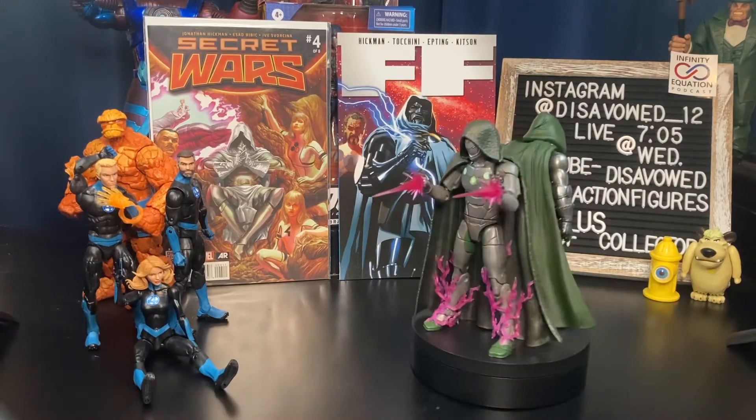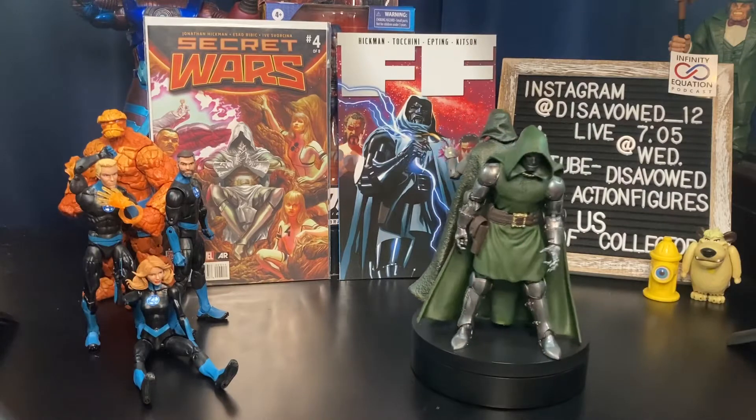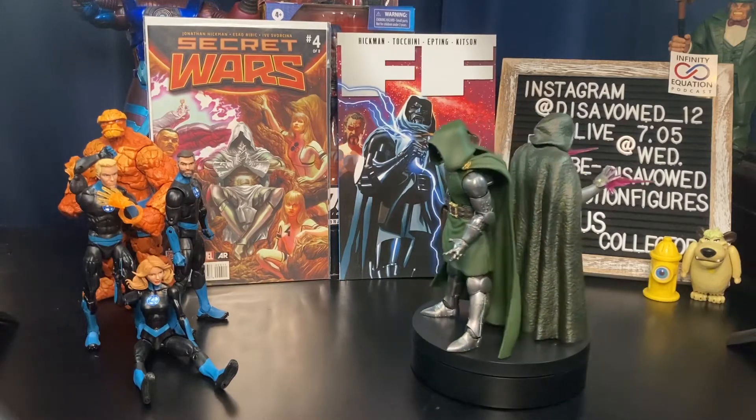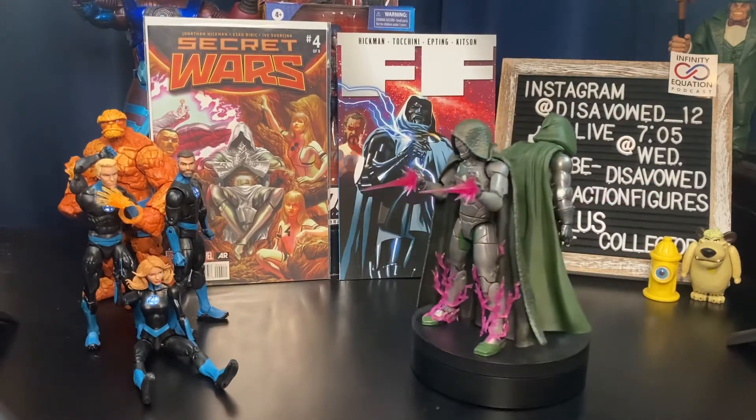So those are two Victor Von Dooms. We also have the Doom release that came on the retro back card, which is on my wall so I can't take it out of the bubble to show you — it's a wall piece for me. But there are two of our Dooms. Let's take a look at the new figure.